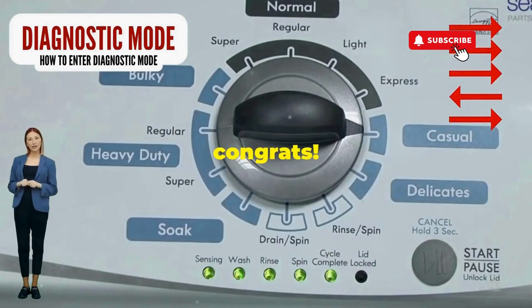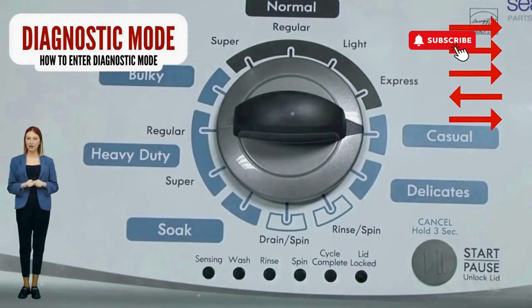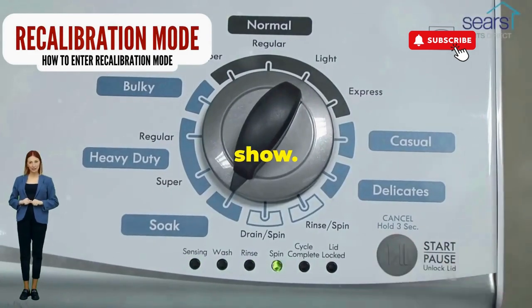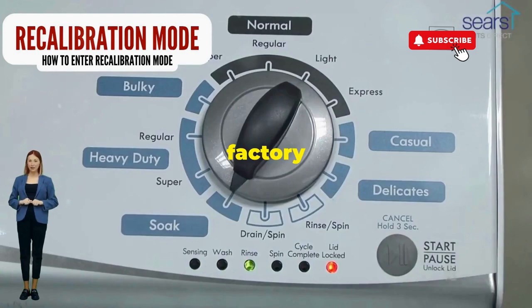If it starts blinking like a disco, congrats, you've just cracked the cheat code to diagnostic mode. Now spin that dial four clicks to the right and smack that start button like it's the buzzer on a game show.